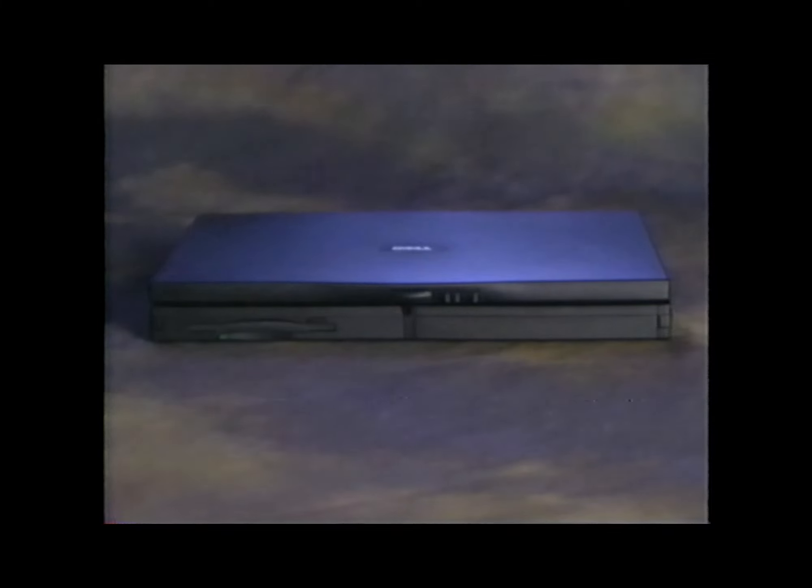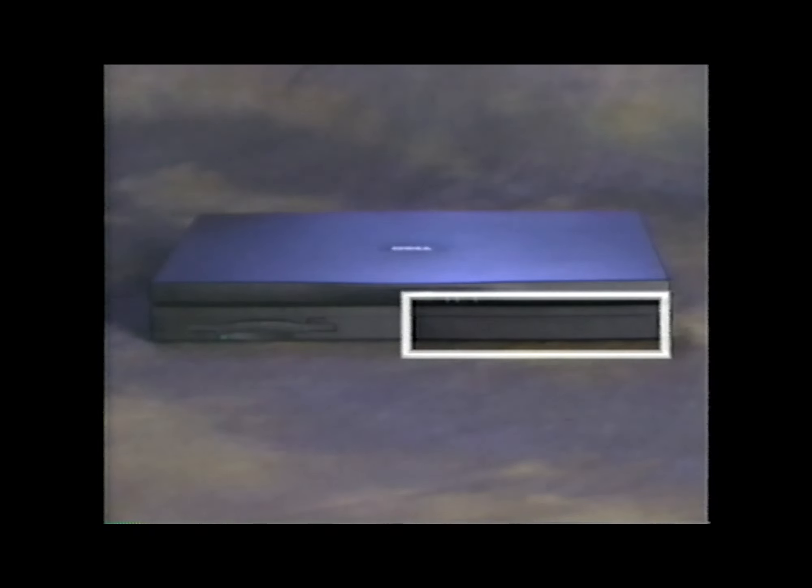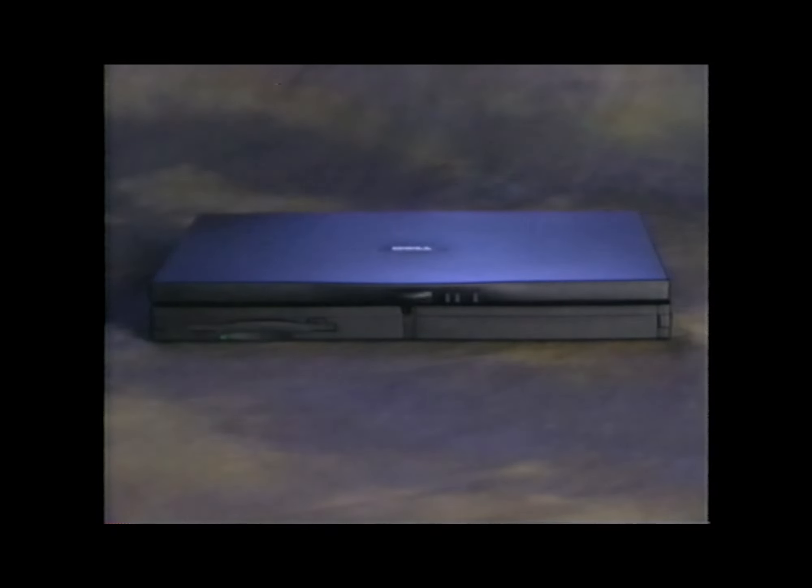Your computer was shipped with a diskette drive in the options bay, but you can also use a CD-ROM drive, a DVD drive, or a zip drive in the options bay. The battery bay was shipped with a partially charged lithium-ion battery. When fully charged, the battery keeps the computer running for two to three hours. You can extend that running time by using an optional second battery in the options bay.